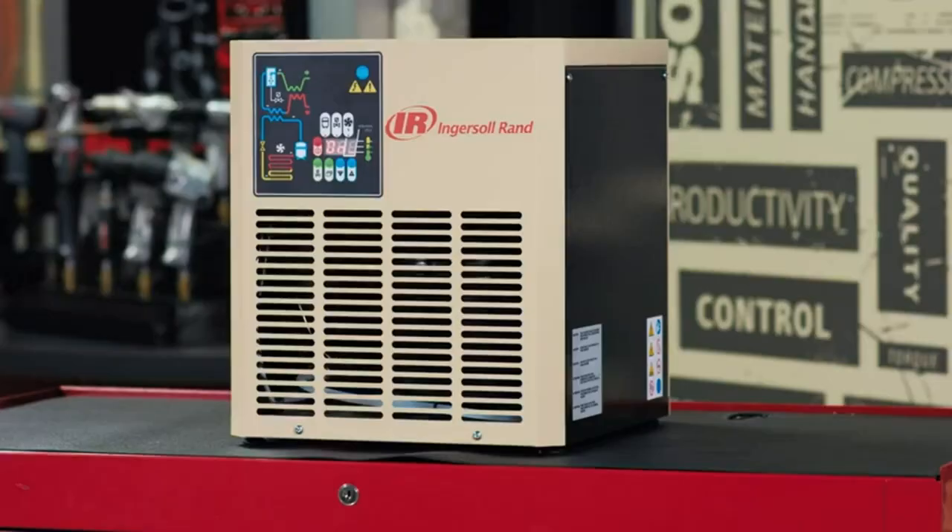This works off a refrigeration circuit inside that is cooling the compressed air to take any water out of your airlines. If you've ever experienced issues with water that is ruining your tools, having a negative effect on any painting operations, or just overall your system isn't reliable because of water in your airlines, this is the product you need.